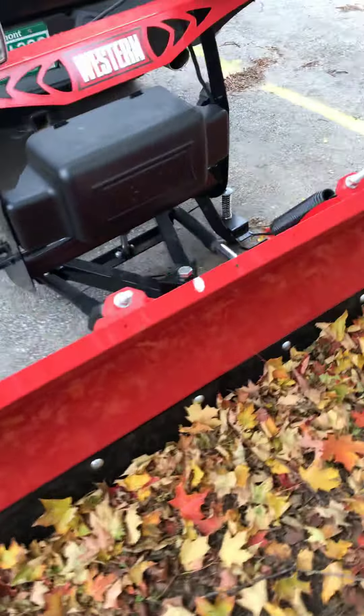I do also like the little plug-in styles they have when you're not using it. You can just put the plugs right there and keep them out of the weather.